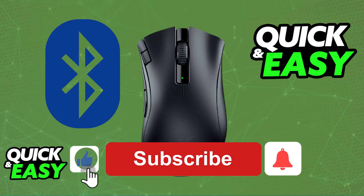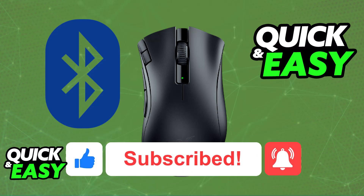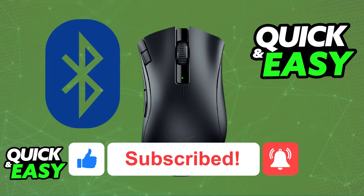If this video helped you, please be sure to leave a like and subscribe for more very easy tips. Thank you for watching!